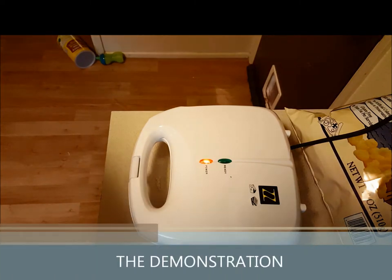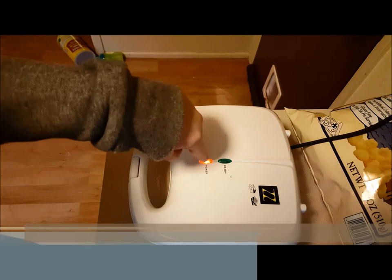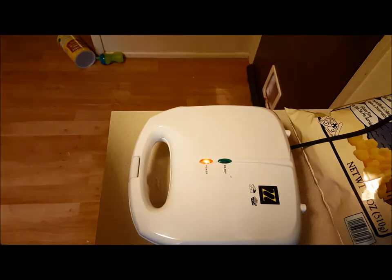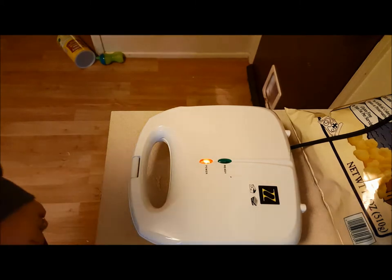So I just put some batter in. You can see that now it says power and not ready, but it did say ready before. And I did discover it is very possible to overflow it, unfortunately.